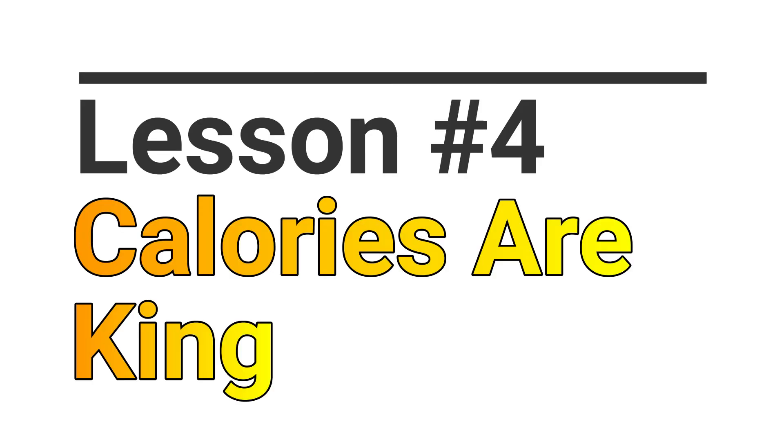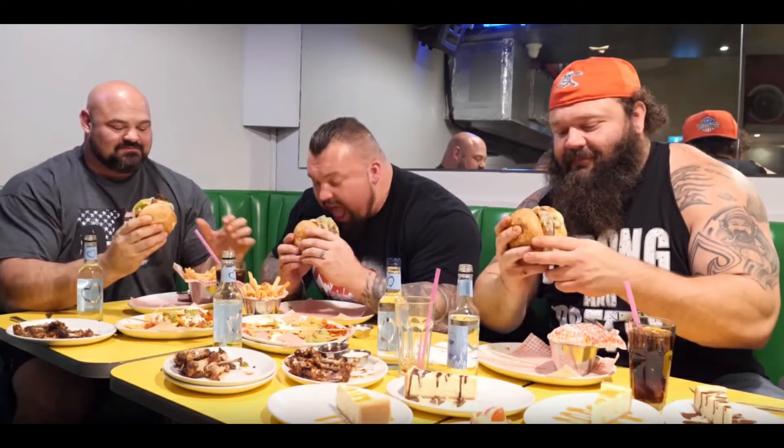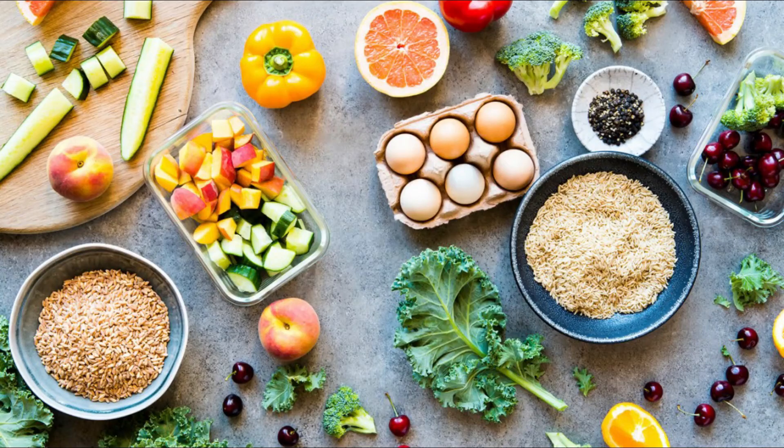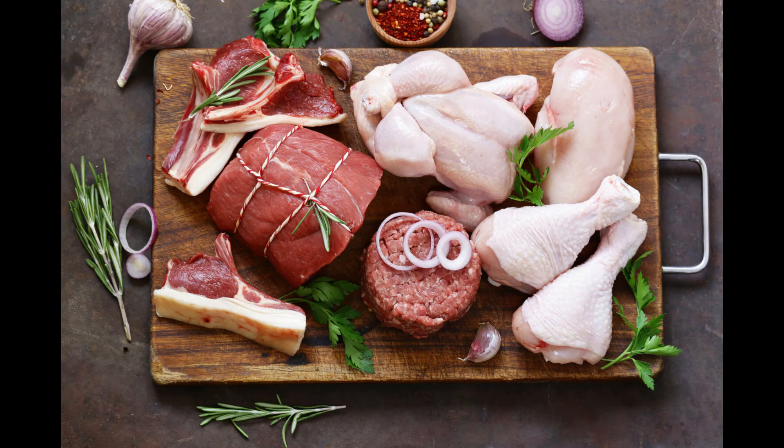Lesson number 4: Calories are King. This book seems to be aimed at the hard gainer — the individual who has a hard time building muscle and putting on weight. If you fall into that category, it's no secret that calories are critical. The Super Squat program recommends a meal plan consisting of over 4500 calories. These calories come from mostly whole food sources such as whole milk, dairy products such as cheese, an assortment of different meats, fruits, vegetables, and some other carb sources.